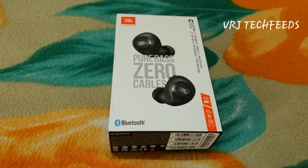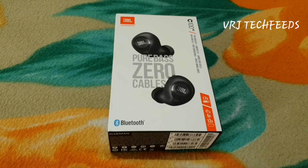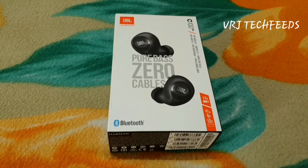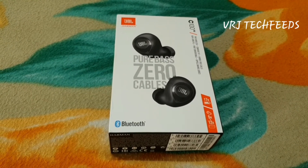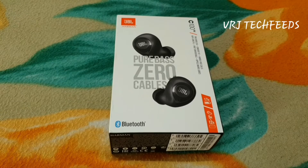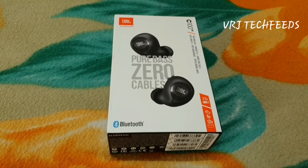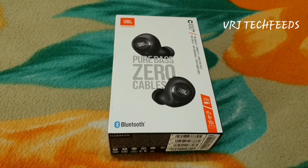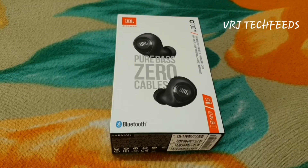Hello friends, this is Vinod from VRJ Techfeeds. Today I am talking about the JBL C100 true wireless headset — its features, the pros, the cons, etc. If you're new to my YouTube channel, don't forget to subscribe and hit the bell icon. So let's get started.